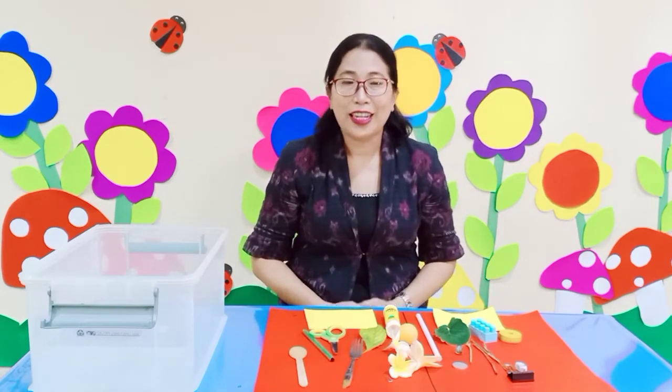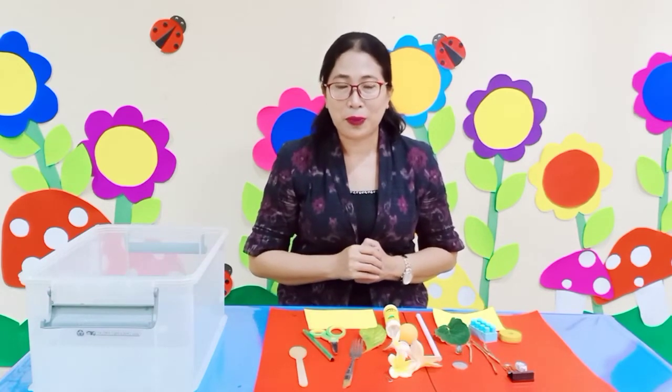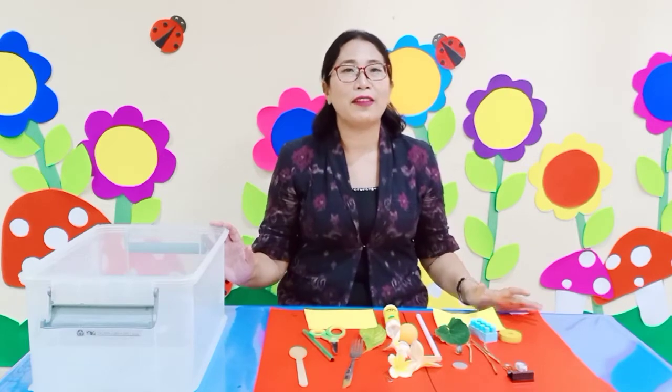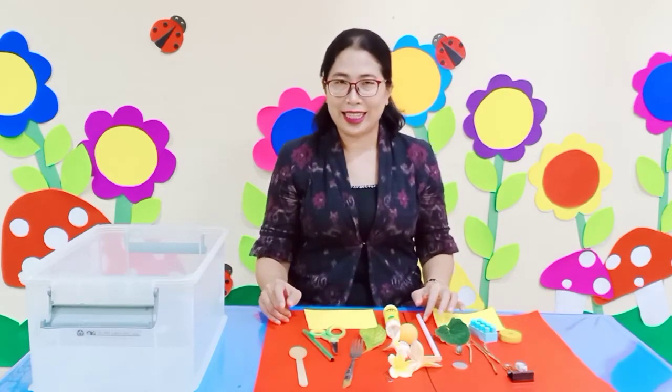Okay children, today we're gonna have a fun experiment. Do you feel excited for our experiment today? For today we're gonna have a science fun experiment — float and sink!